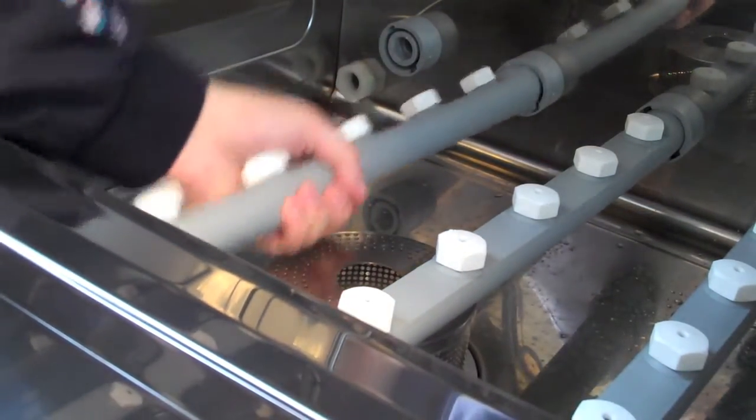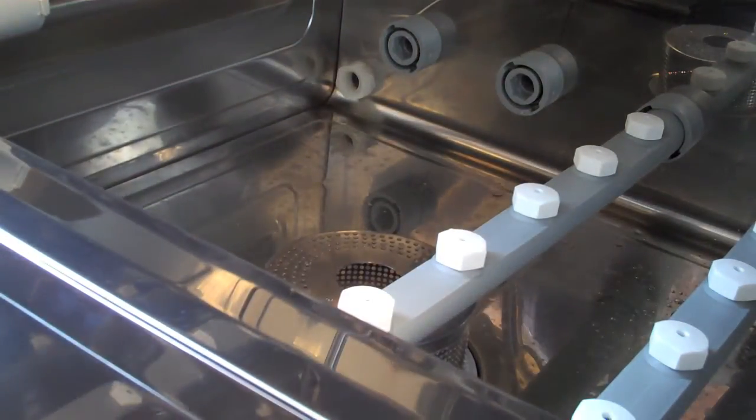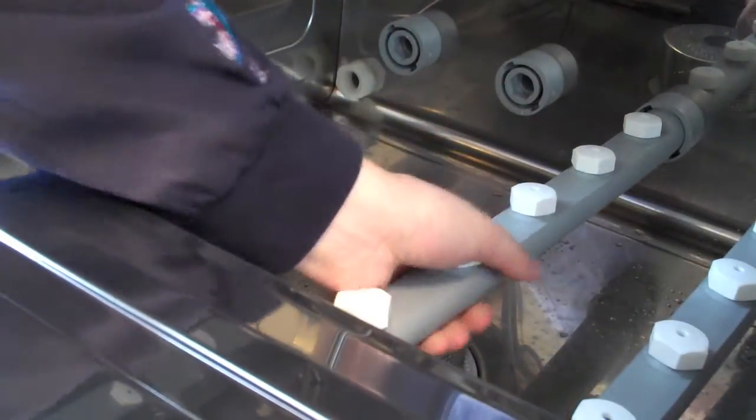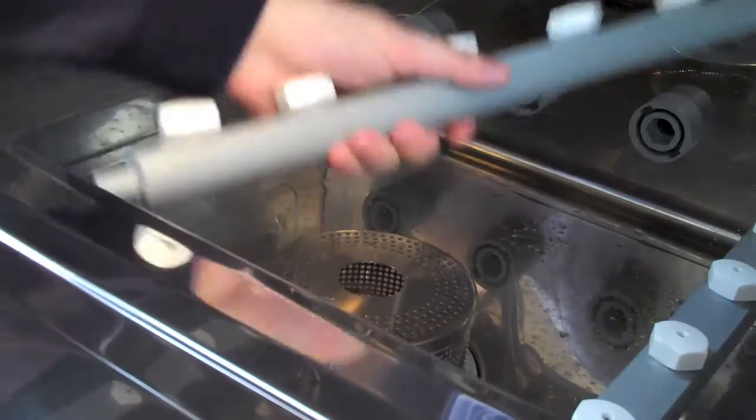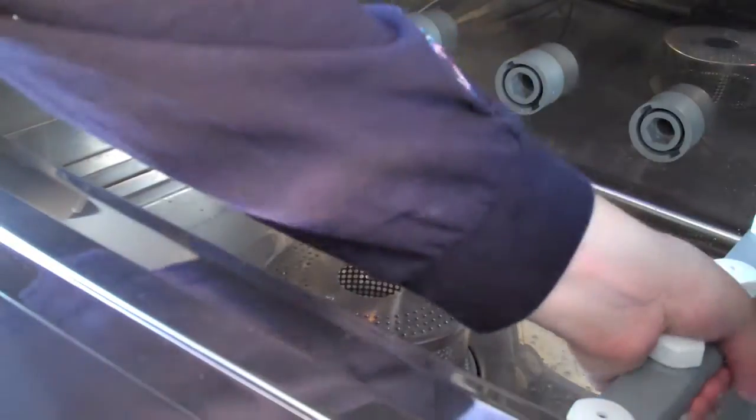Do the same thing again — quarter turn to the left and a quick pull out. For the third spray arm, a quick quarter turn and one more pull. And finally, the fourth spray arm on the bottom of the machine — a quick quarter turn and it's right out.